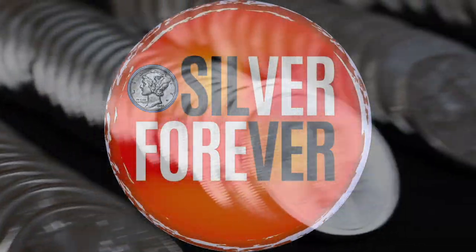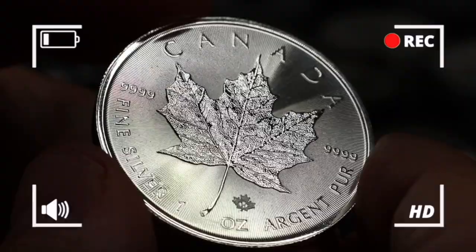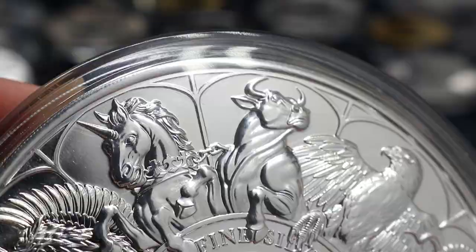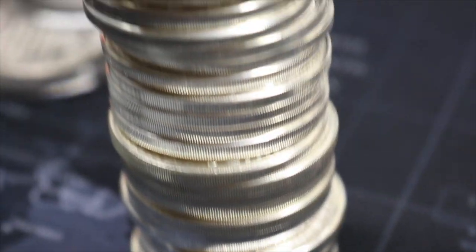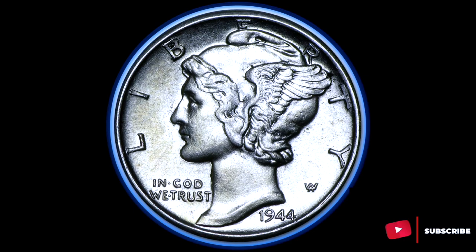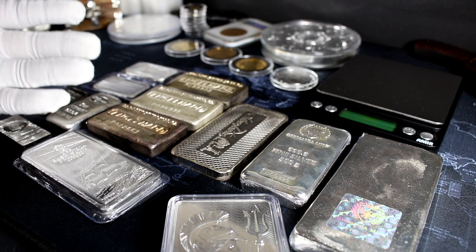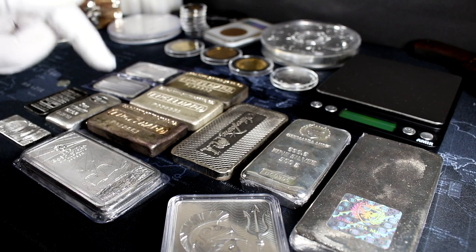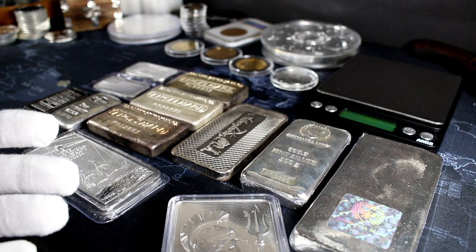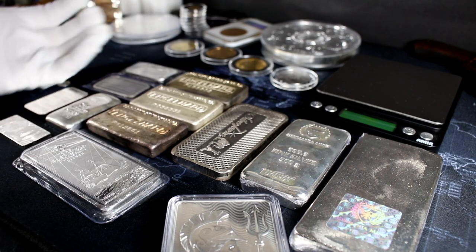What is going on citizens of the Accumulation Nation? Welcome back to Silver Forever where we like to stack silver and stack like buttons. So go ahead and stack that like button and let's get started. Today we are going to be talking about all kinds of silver bar sizes, every silver bar size compared — basically everything that you need to know about silver bars. And we're going to give you an idea of how to start stacking silver bars for yourself to grow your stack.